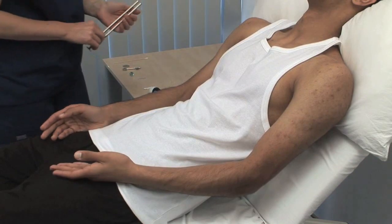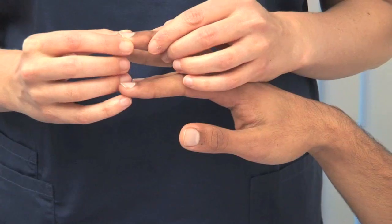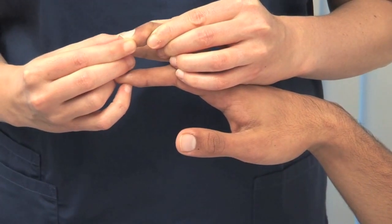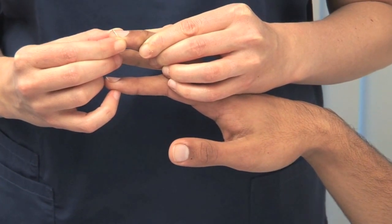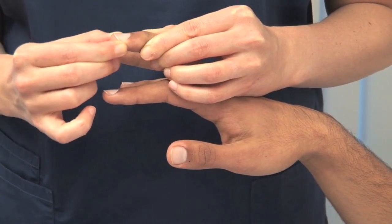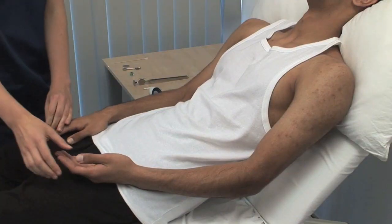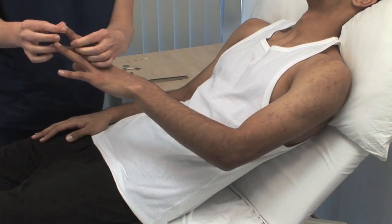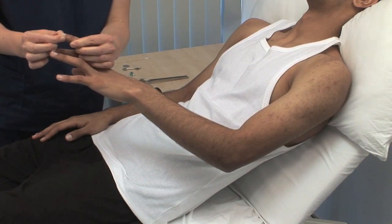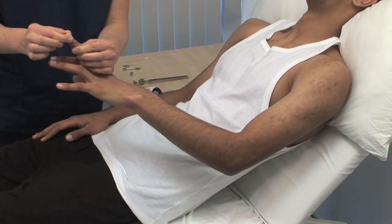Next, test proprioception or joint position sense. Demonstrate first with the patient's eyes open. Look at your finger — this way is up and this way is down. Please close your eyes and tell me which way I'm moving your finger. Hold the digit at the sides to avoid giving information from pressure. I'm going to do the same with the other hand. Again, I'll show you — this is up and this is down. Test the distal interphalangeal joint of the middle finger. If sensation is impaired, move to more proximal joints in each limb.